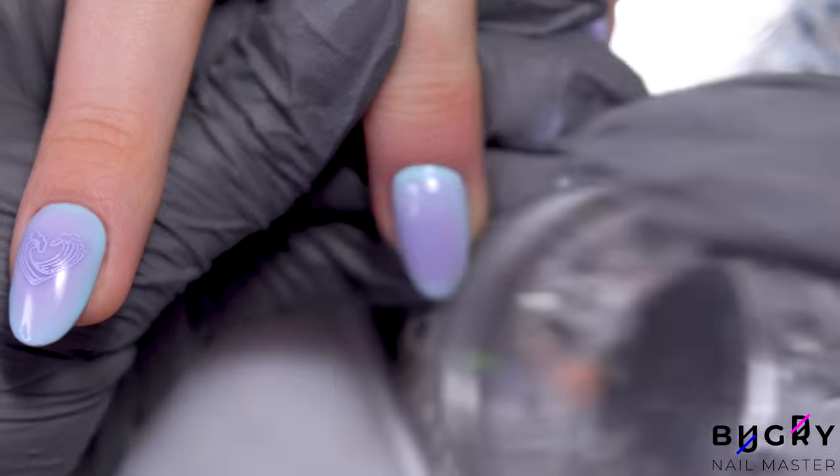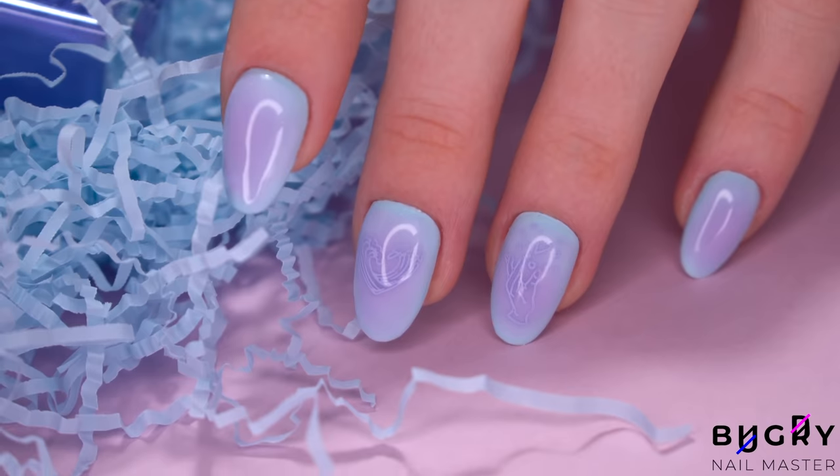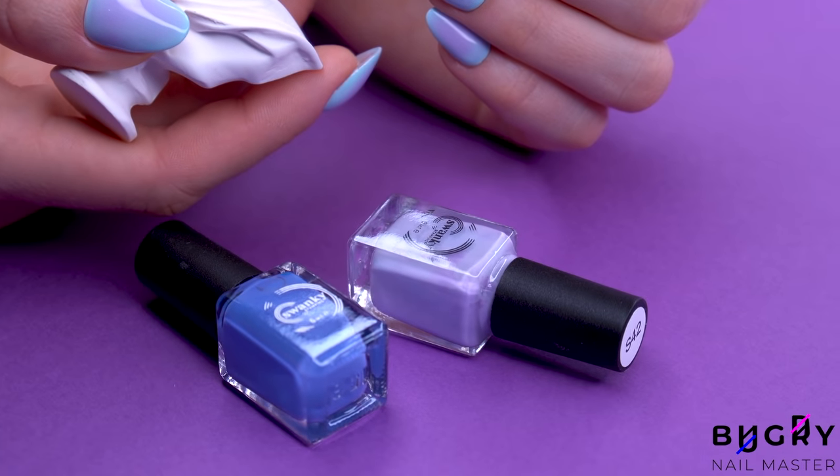My client was so happy with her new set and I really loved this tone-on-tone design. I can't wait to hear what all of you thought of today's design, and if you liked this video, then please give it a big thumbs up. And until next time!